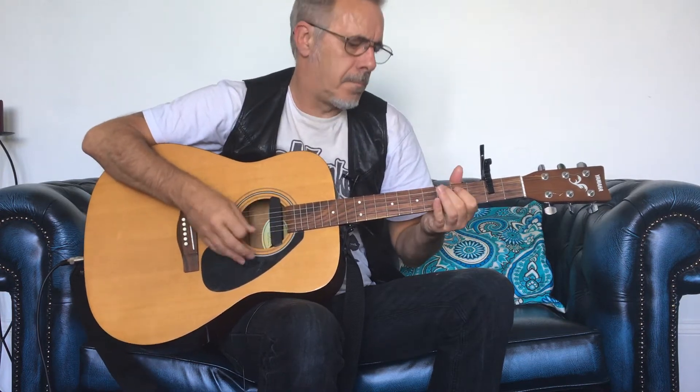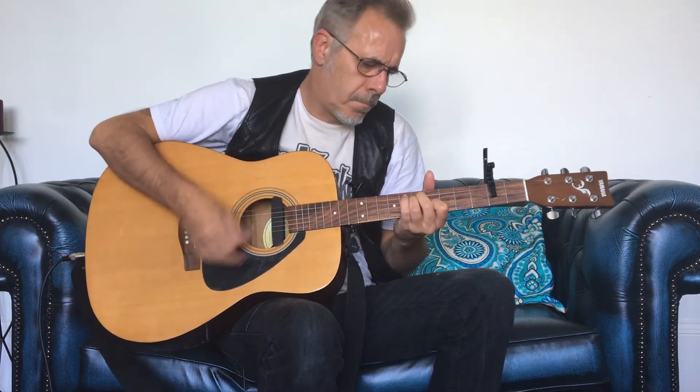This guitar is my Nashville-tuned guitar, incidentally, if you're thinking it sounds a little trebly — that's the reason why. But look what happens instantly. So I've instantly, just by clipping that little capo on, got a DADGAD tuning. Now, it's a whole tone higher — it's actually E-GAD, if you like. It's DADGAD up a fret, as if you had put a capo on a DADGAD-tuned guitar.